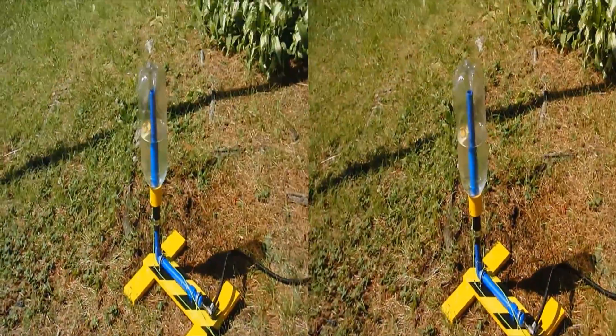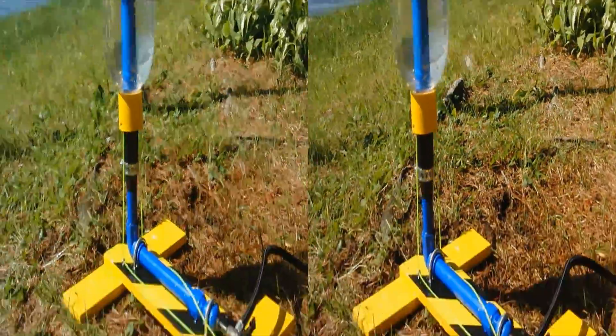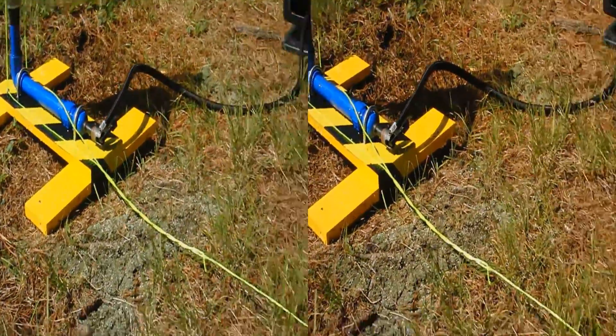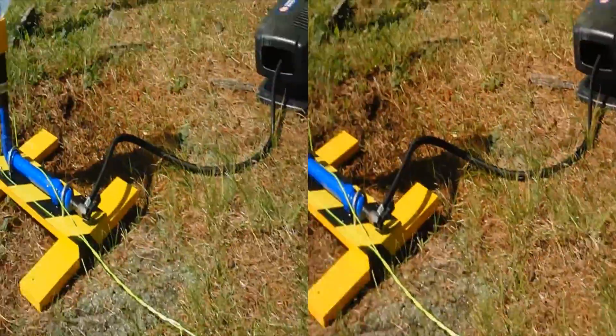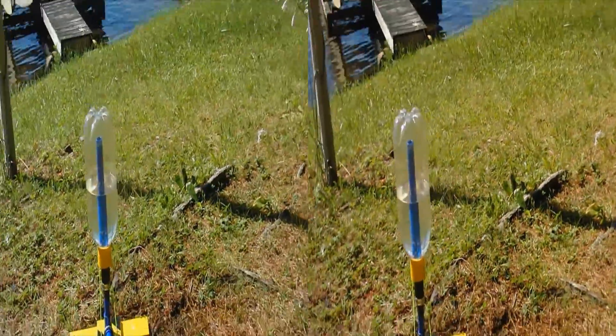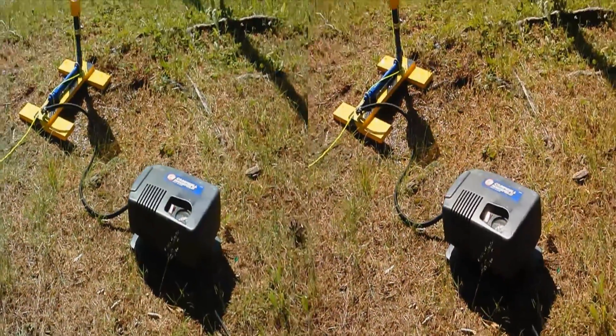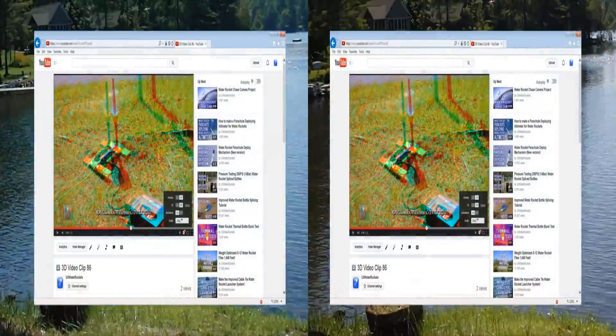In our previous video, we put together some samples of 3D rocket launches to demonstrate the 3D camera rig that we featured in our latest web tutorial. In this video, we take the 3D camera rig to the next level by mounting a pair of high-speed cameras to create the very first 3D slow motion water rocket launch videos.